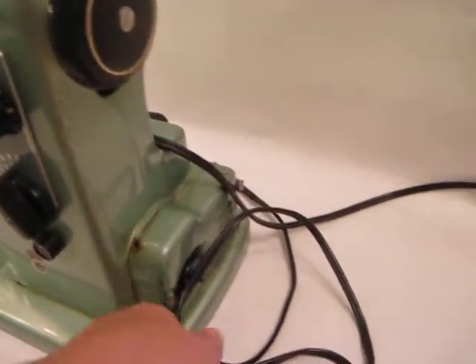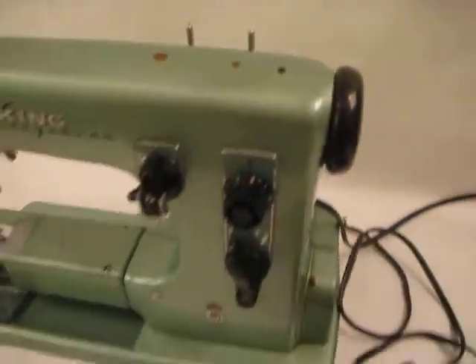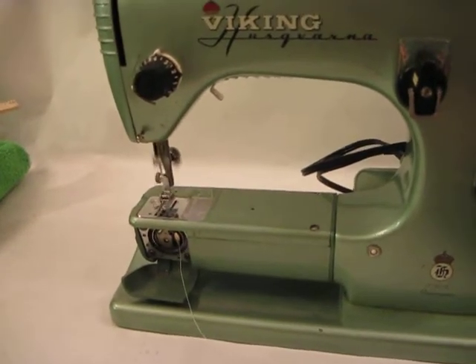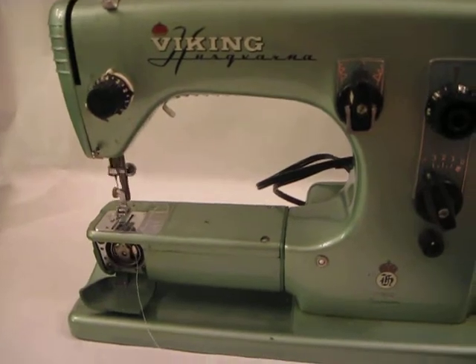Just appreciate you stopping by. Here is the light — and that works. The machine does work, and it probably sews a great stitch.